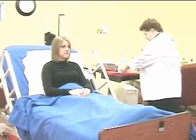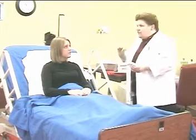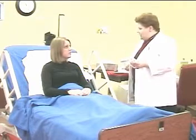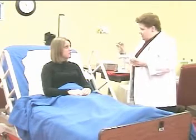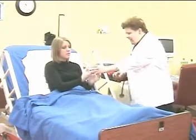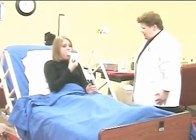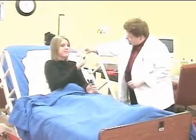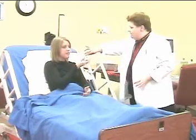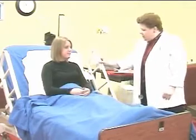Measures expiratory peak flow prior to therapy. One of the things we like to have people do is take a deep breath in and blow into this device. It's called the peak flow meter and it will help us tell how large your airways are, how open your lungs are. Take a nice deep breath in, put your mouth around the mouthpiece and explode that air out. Excellent. Typically would repeat it several times — one more time. That was even better than the first time.